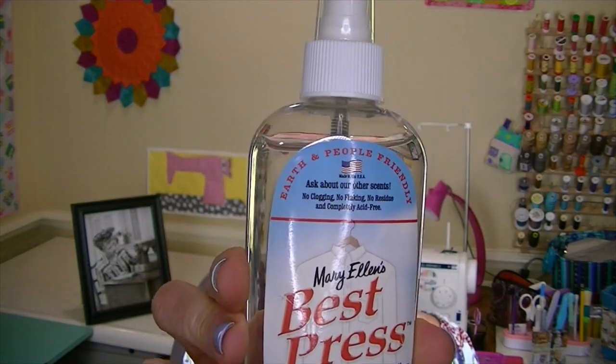Next we have Mary Ellen's Best Press. I love this stuff — I've used it for many many years, especially for quilting, but you can use it anytime you need to get wrinkles or creases out of fabric. It comes in different scents, but this one is unscented, which is a good idea for people who may be sensitive to smells. The official description is: 'Best Press is a great starch alternative — no flaking, clogging, or white residue on dark fabrics. It has a special stain shield that protects fabrics and helps resist wrinkles.' A wonderful product.